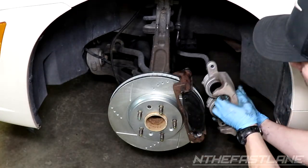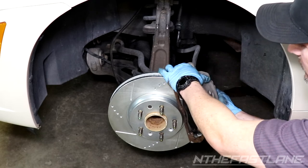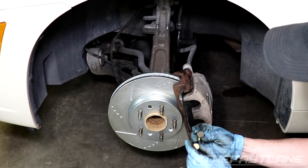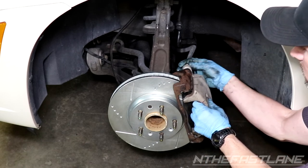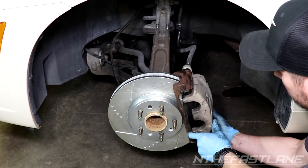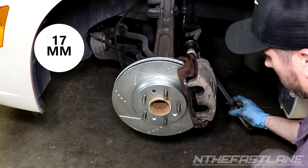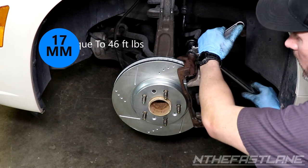Slide the caliper over the pads. On the back, push the sliders in a bit so the caliper can slide over them. Then insert the two 17-millimeter slider bolts into the back. Set your torque wrench to 46 foot-pounds and torque the two slider bolts — use a crescent wrench or 18-millimeter to hold the front bolt while torquing.